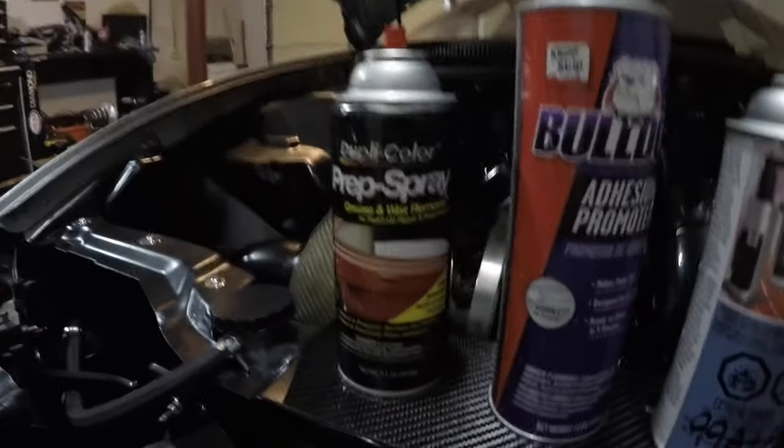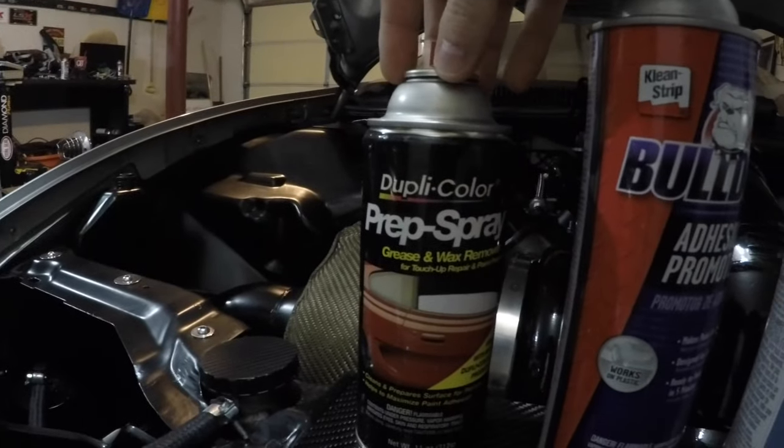First off, I'm going to show you all the products you'll need to get your wheels painted correctly and efficiently. You don't have to spend a lot of money. This way you're going to get a good finish on your wheels without having to wait for a powder coater, without having to dismount your tires - do it yourself in your garage and save at least a couple hundred dollars.